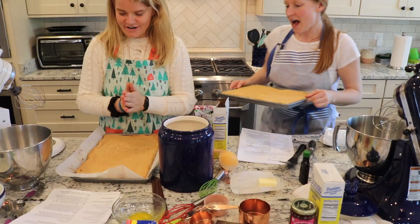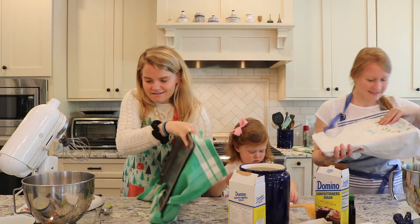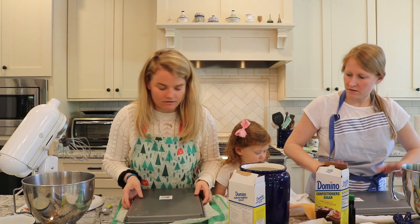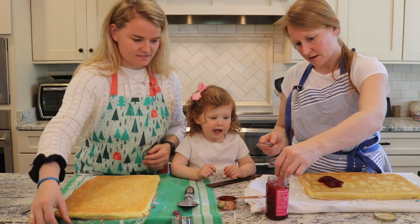Does it look okay? So step 4 — we didn't actually finish step 3. So step 3: invert the cake, wrap the board against the table. Spread the raspberry jam on the cake. What is that? It's jam.